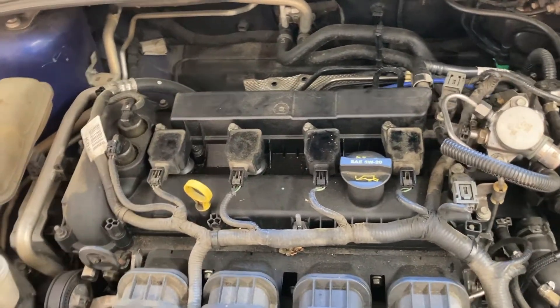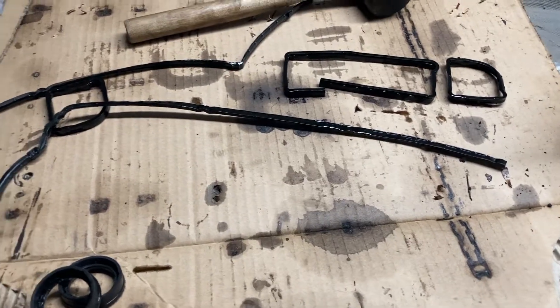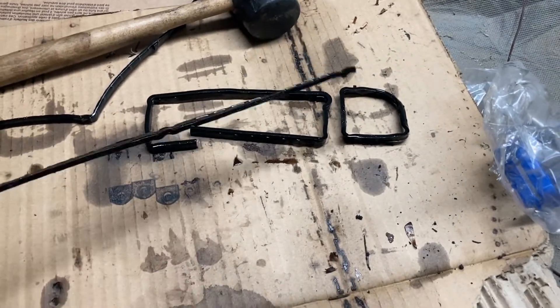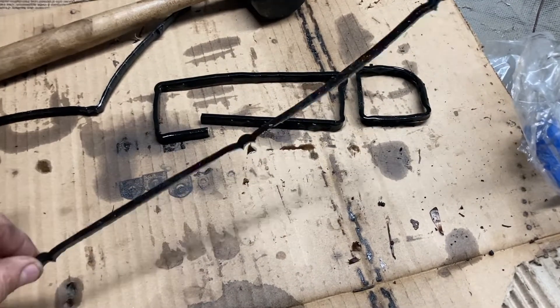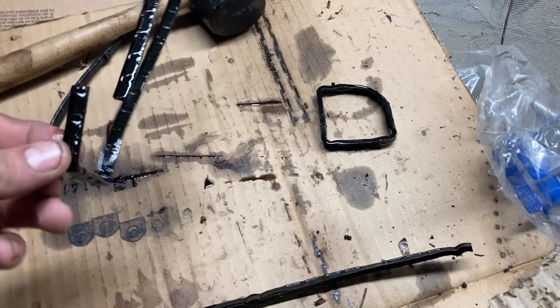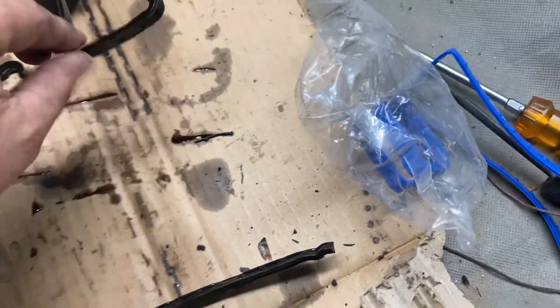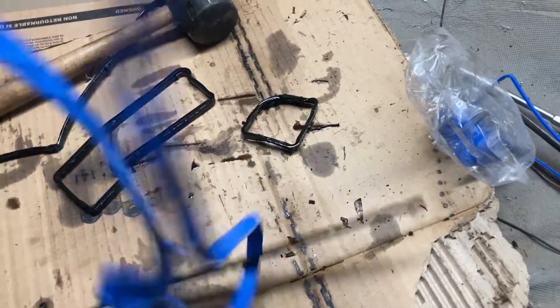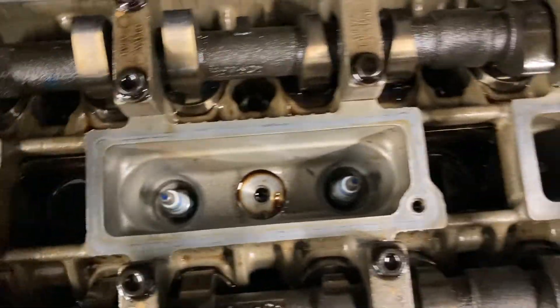Now we're getting into the valve cover, valve cover gaskets, coil packs, and spark plugs. You can tell these gaskets were toast — they've turned to hard plastic instead of rubber. They're absolutely baked. The new ones are how they're supposed to be: limp as a noodle rubber — that's how it seals. I've already put the new spark plugs down in there and cleaned the spark plug holes out. So we'll get these new gaskets put on and get in there.